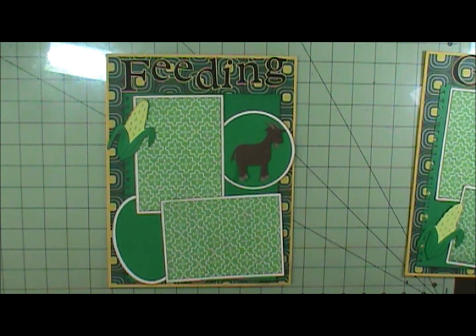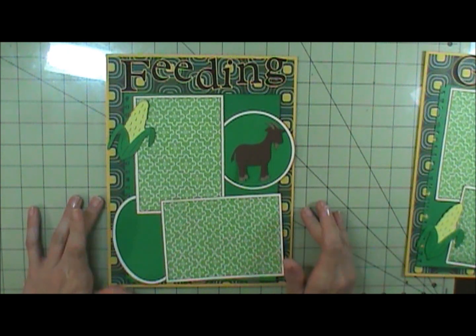So all I have to do is put pictures on there when we go. This layout is for when we go to Oncadonna's Farm — we feed the goats. They give us some corn and we feed the goats. So that's what this layout is for.